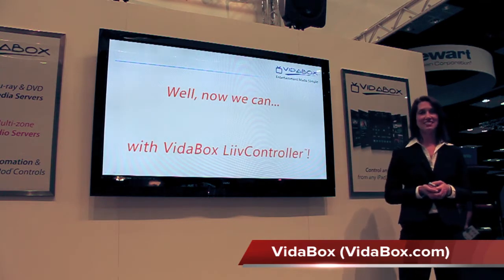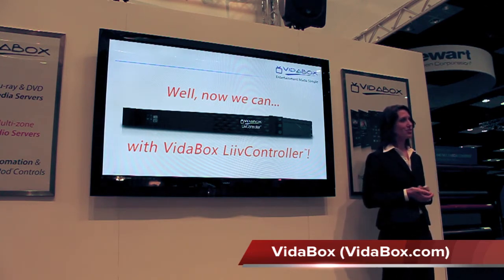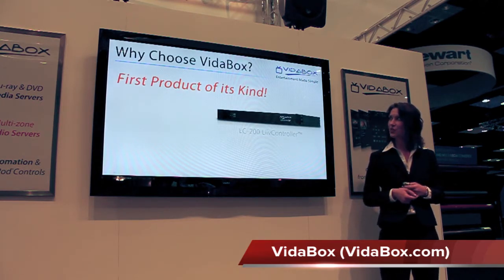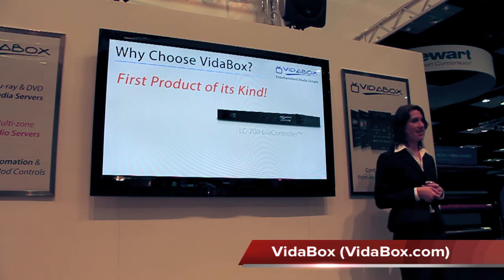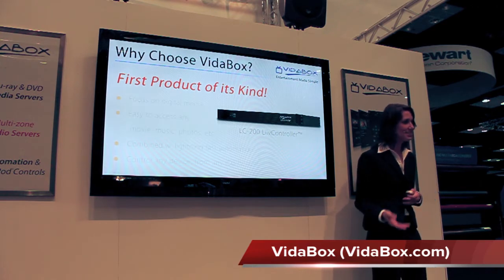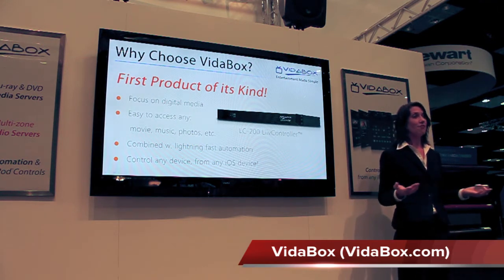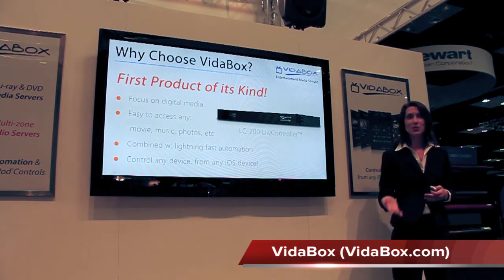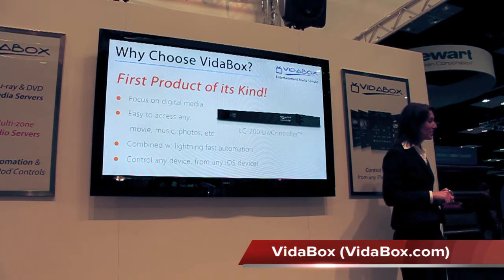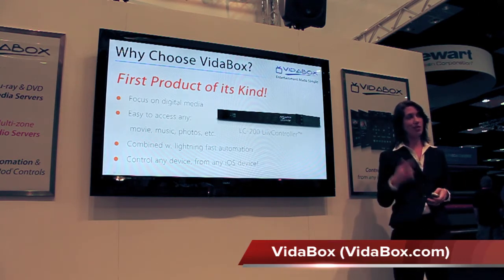Now we can with the Betabox Live Controller. With all of the different AV and automation solutions already in the market, why Betabox? What makes us different? Live Controller is the first product of its kind that tightly integrates digital media with automation. Instead of focusing on things like HVAC, security, and lighting, we focus on making it easy to access the things that everyone already has — like movies, music, photos, and more. We then combine that with lightning-fast automation, so you can control any device from any iPad, iPod, or iPhone. Let's go ahead and go over its main features.